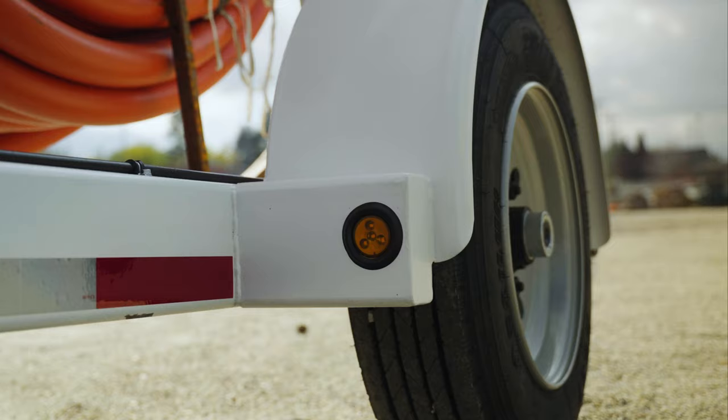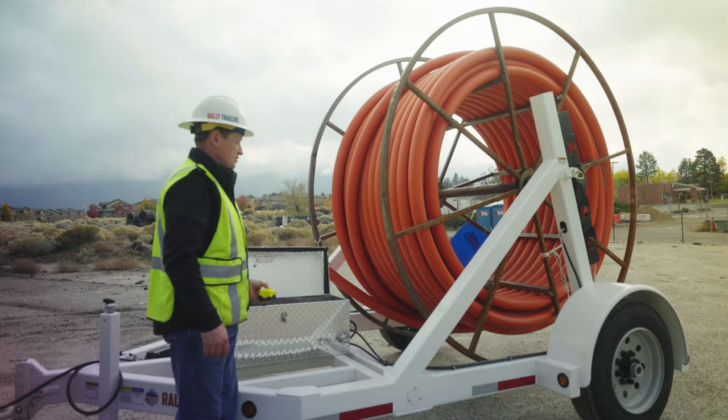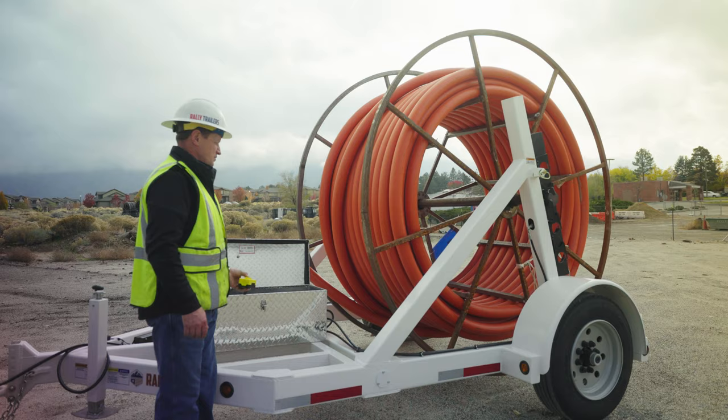These trailers come equipped with the standard 16-ply steel belted tire mounted on a solid steel rim. These tires will withstand the rigors of roadways as well as off-road conditions.